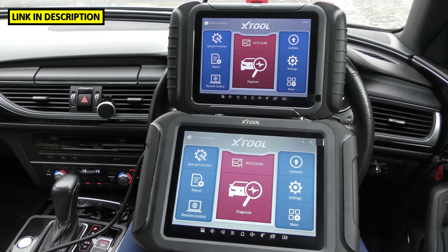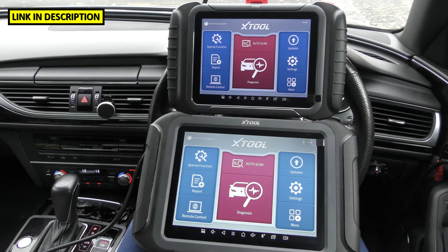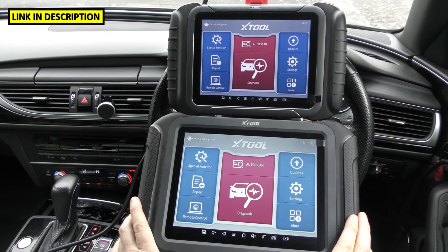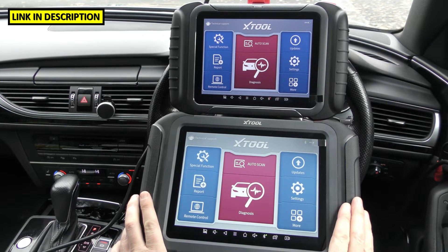There are a lot of tools on the market that will say they will do certain things and when you get them they won't do it. I find that XTool are one of those companies that if they say a tool will do something, then 99.9% of the time it will deliver. I've been really impressed with the XTool systems so far.